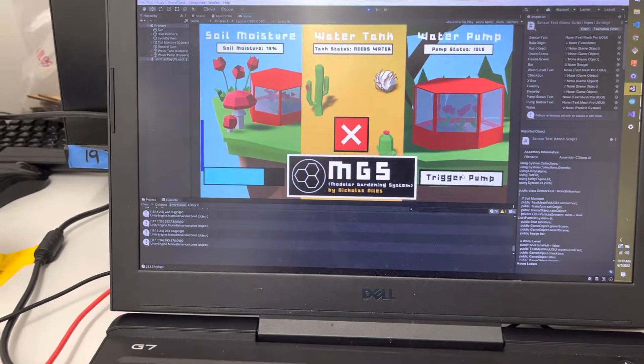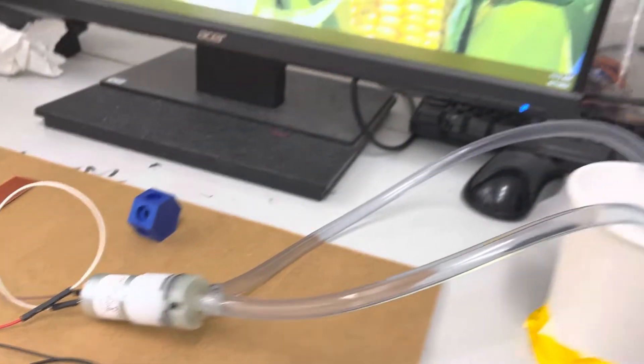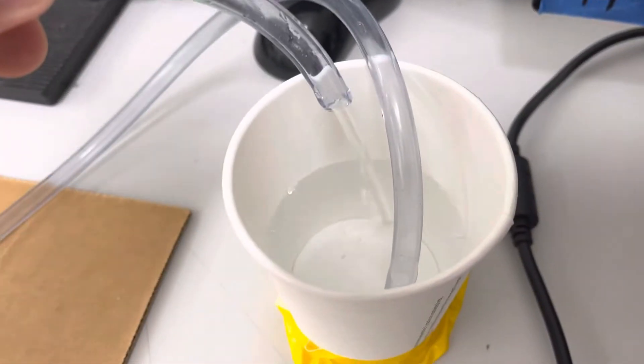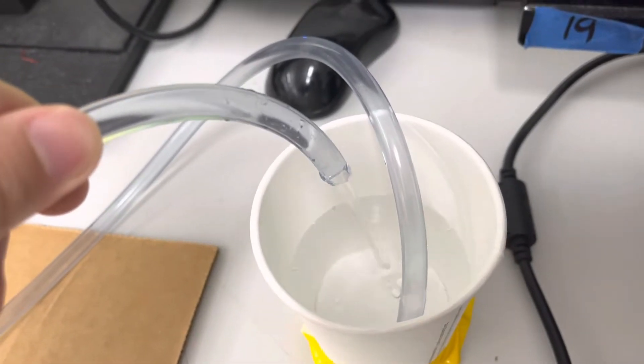you can see that the pump is activated and that water is in fact flowing. It'll do that for five seconds before shutting off, about five seconds or so.